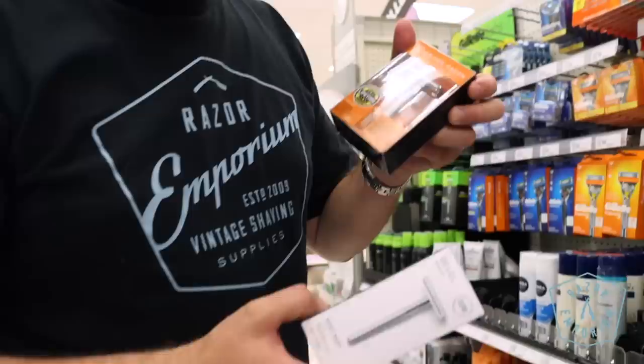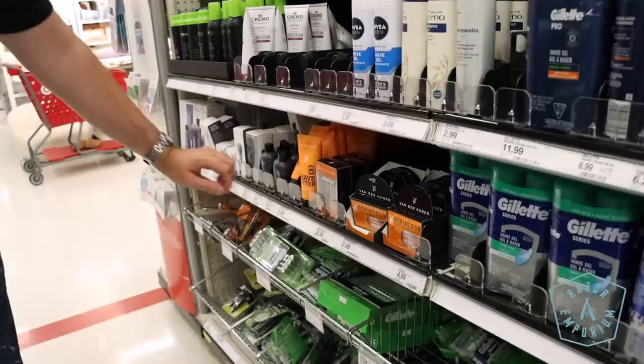Look at this — we got options here, we got double-edged blades here. So we're gonna see what we can put together for 50 bucks.